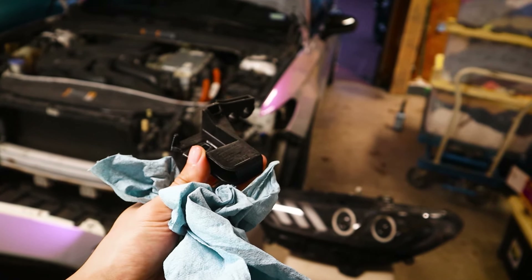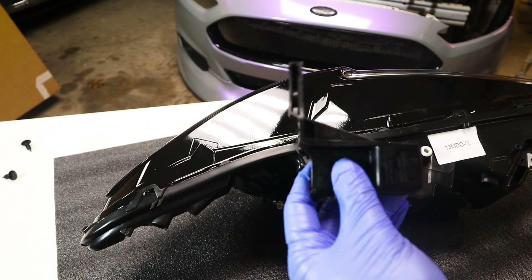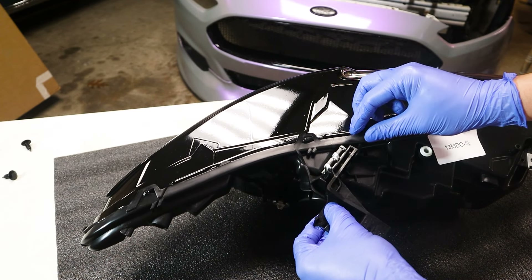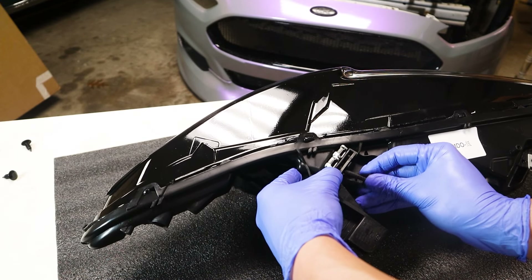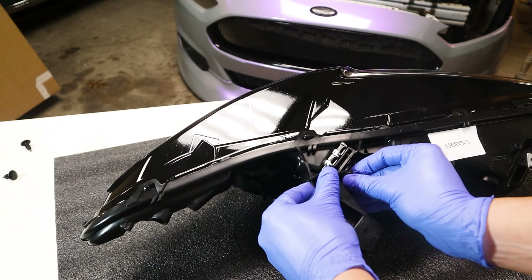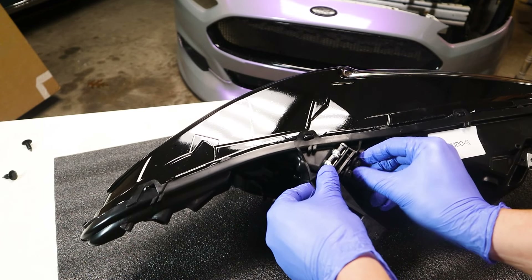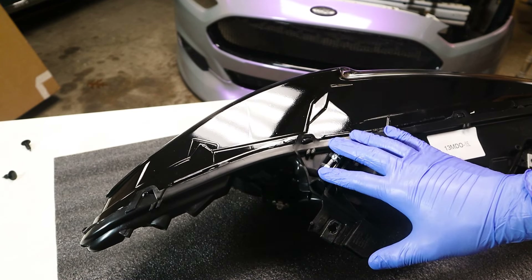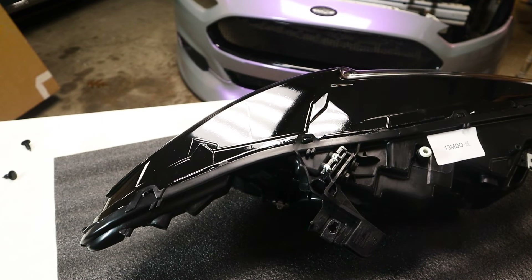You undo the 10mm bolts, remove this bracket, and put it onto the new headlight. I took the time to clean the bracket because for how clean these headlights are, I definitely want to keep all the components clean. It basically just slides in right here — line up the holes, get one bolt in, and just finger tighten it to start. Same thing on this one, then tighten them. You don't necessarily want these to be super tight because you might want to mess with the fitment a little bit, so keep it somewhat loose and tighten everything up once everything is set in place.